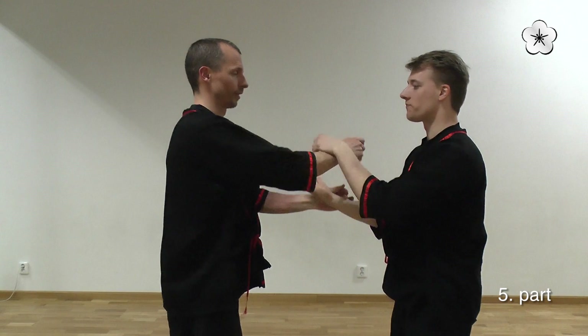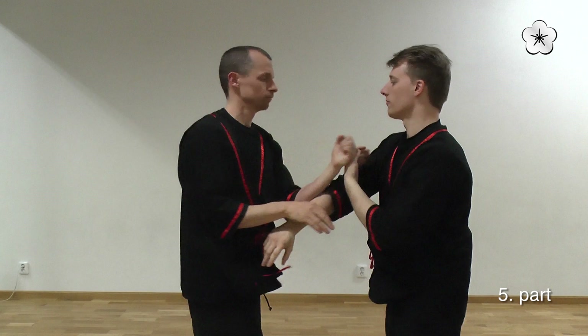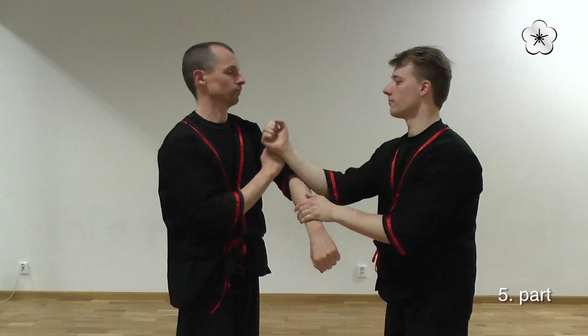I also managed to get my Bong-Sao up, and then I'm going to the equilibrium position again, and we are in a Chichun motion.